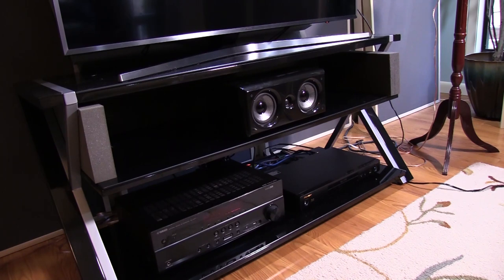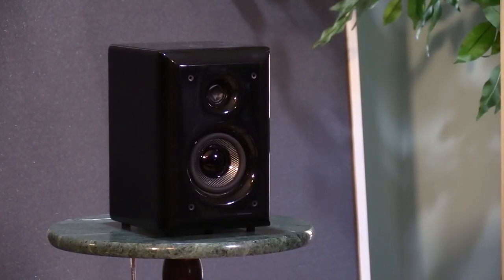Michael lived with that setup for a couple of months. He'd never had any treatment in his room before — he's always listened to a 5.1 system with a subwoofer and bookshelf speakers.